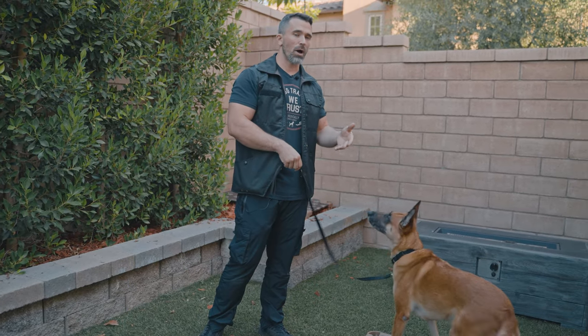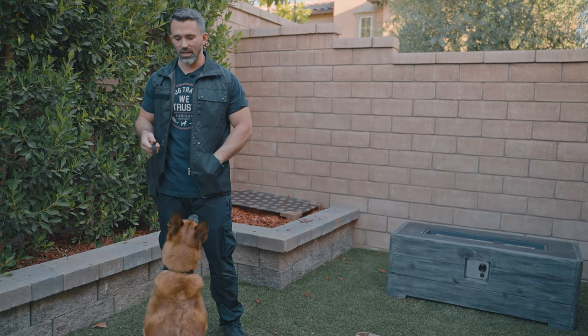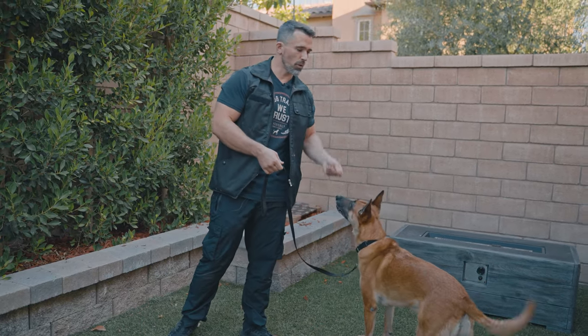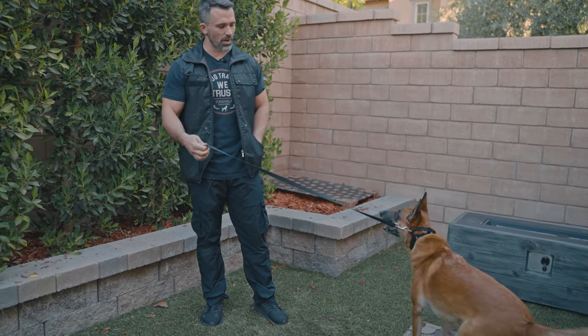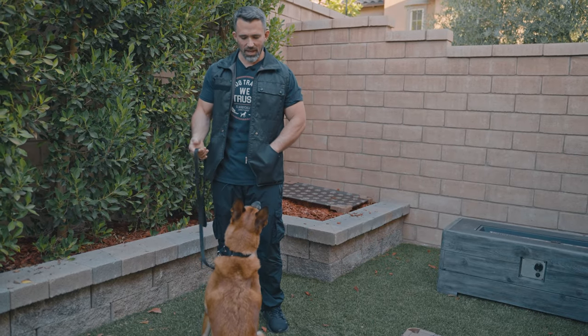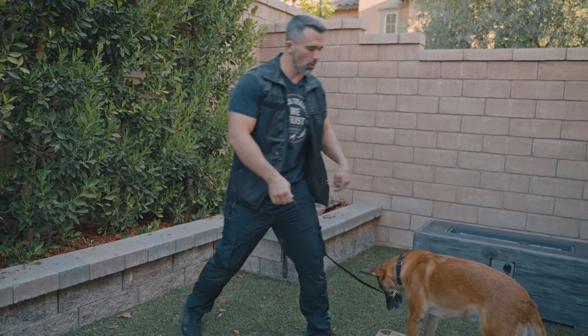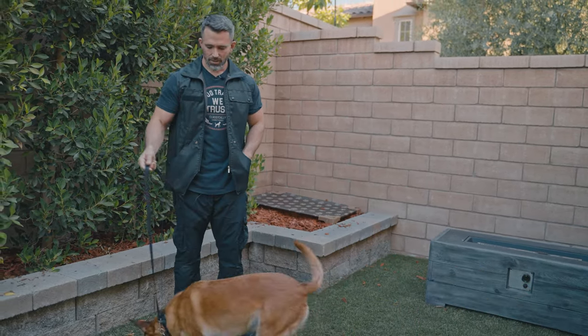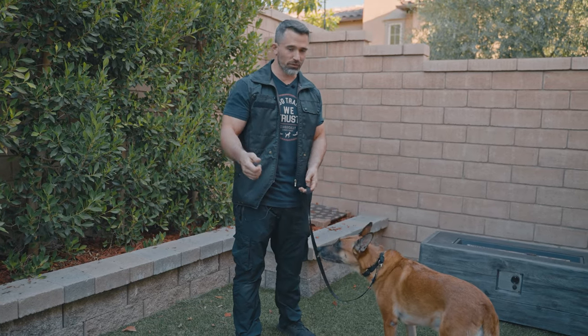If you're worried about having to reinforce the stay, use the terminal marker — so you can say 'climb,' 'free,' reward. Since Ari already knows 'climb,' I'm going to use a different random word. I can say something like 'happy,' guide her on the platform, mark and reward, then 'off.' Now that we have our dog performing the climb command, we're ready to transition them over to the treadmill.